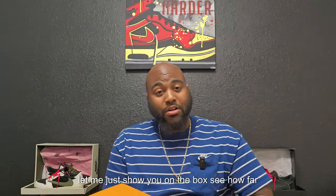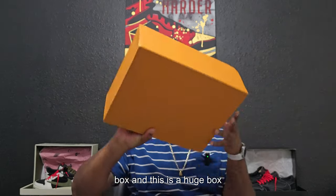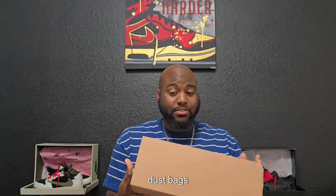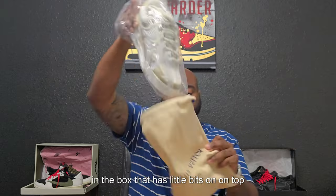Let me show y'all the box — see how far I went outside the box and outside my comfort zone. Yes, it is a Louis Vuitton box, and this is a huge box. It's got a little dent right there, but it's still a huge box. There's more involved within this box — dust bags, plastic inside the dust bag, and there's the shoe outside of the plastic.